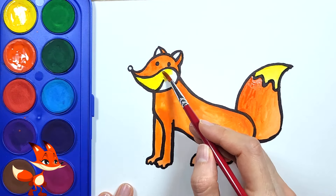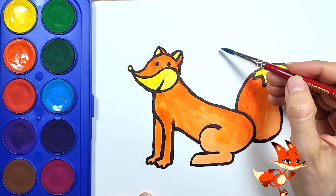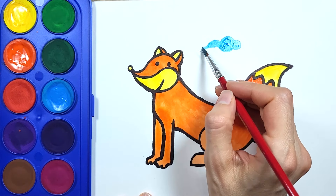Wow! Okay! And its nose and ears, I complete them with yellow. And then I add a cloud in the sky. It's a sunny day!